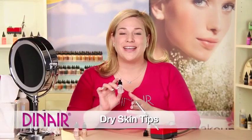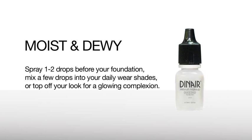This is our Moist & Dewey. It's a luminosity, a spray-on moisturizer, and a makeup conditioner. It can be used three ways: before the makeup, mixed into the makeup, and sprayed after the makeup.